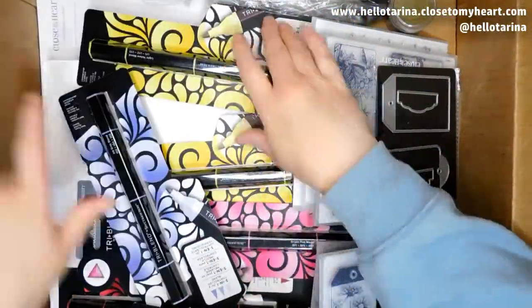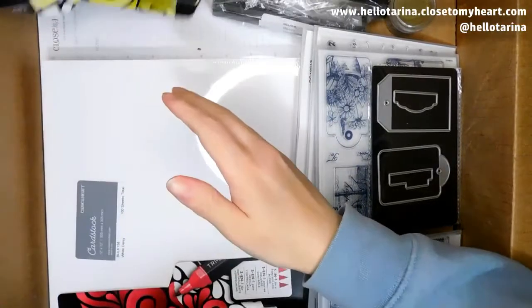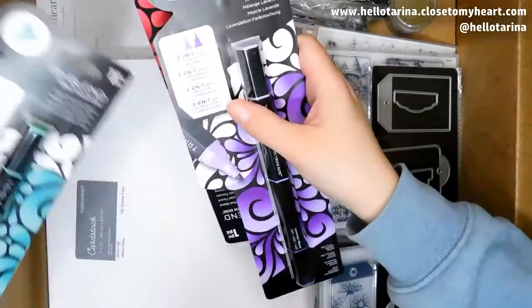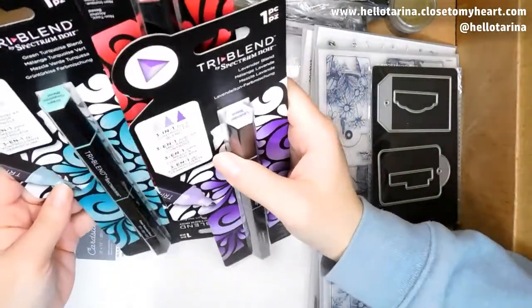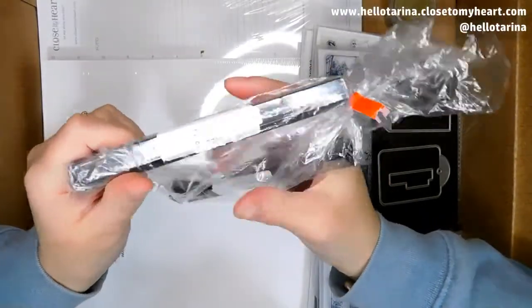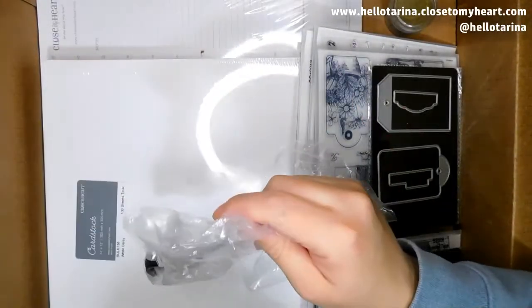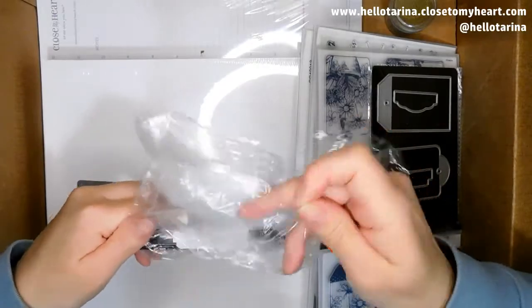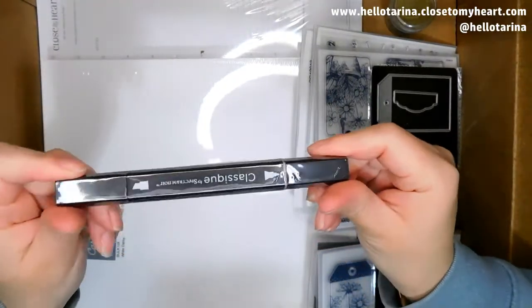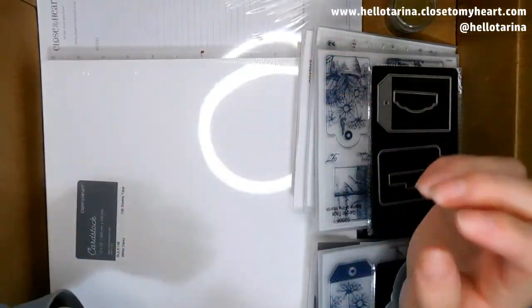I have marker heaven here. I am so excited about this. I get to color swatch them and everything. They are everywhere — lavender, green turquoise. I'm so excited about the green turquoise. And then I also got the colorless blender, which is just a marker. And then I have a feeling I'm going to have to get a couple more of those and a couple more of these blacks — the true black as well. If you want to do a monochromatic coloring, that's your marker.